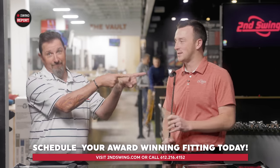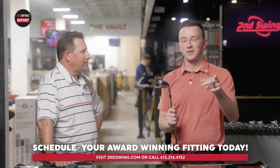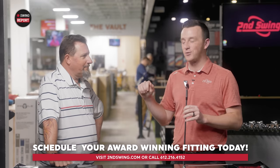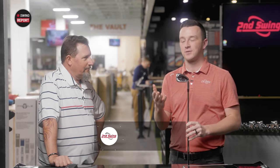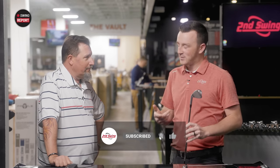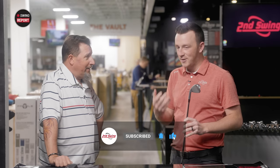The G430 irons showed pretty darn good results in testing today. Get fit for your set at Second Swing — any of our stores, someone like Kevin will take care of you, get you with the right specs and the right setup for your G430 irons, and you'll start hitting more greens and playing better golf. Kevin, thank you for joining — a lot of fun, and really good stuff for the G430s. Great golf club.